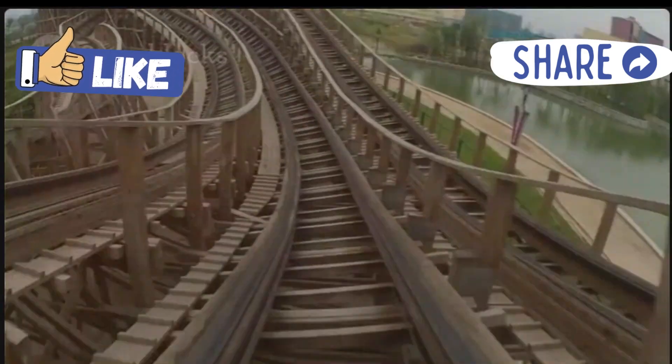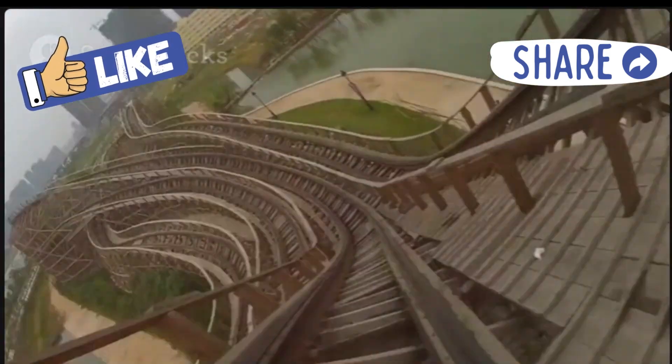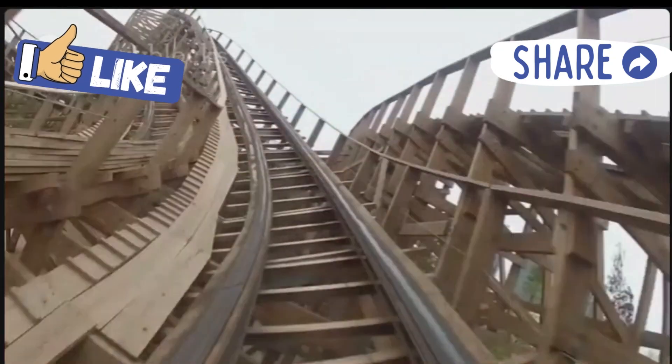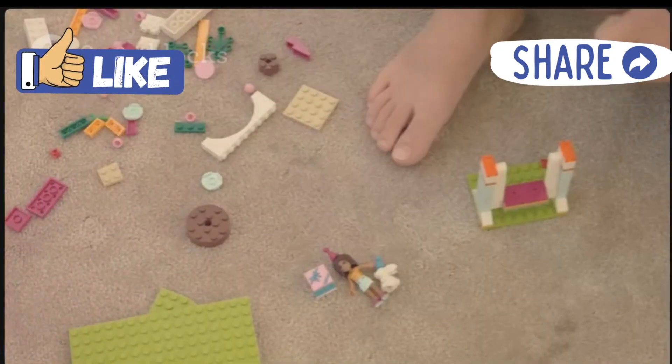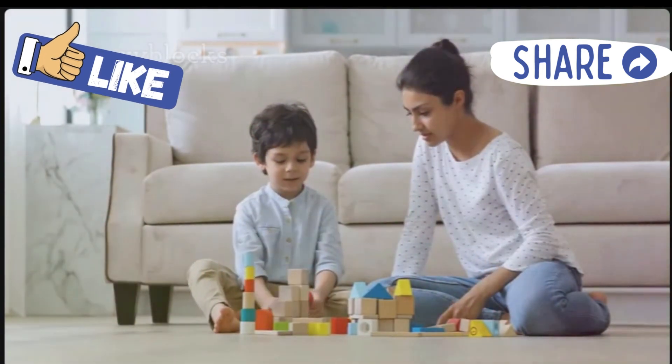Time to test your roller coaster! Put your marble at the starting point and let it go. Does it roll smoothly? Is it fast enough? If not, don't worry — that's part of the fun. You can change the track, make it higher, or add more loops. Keep experimenting!